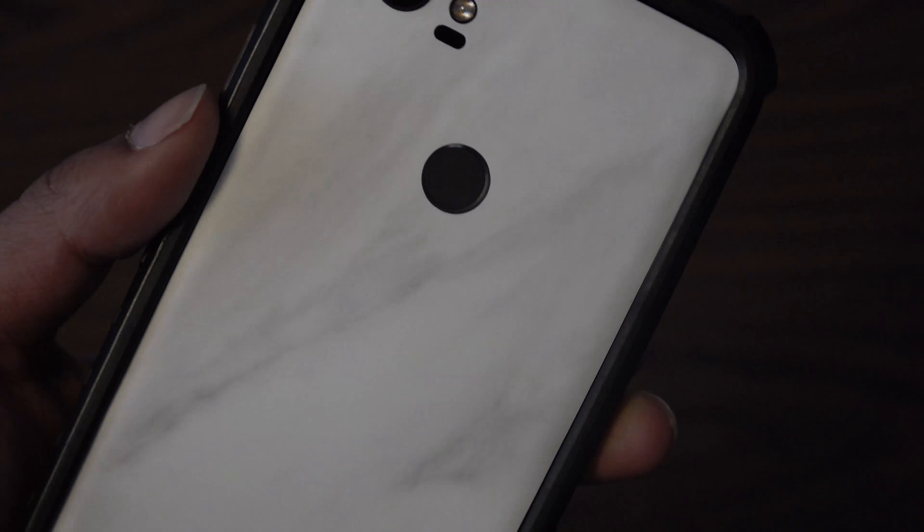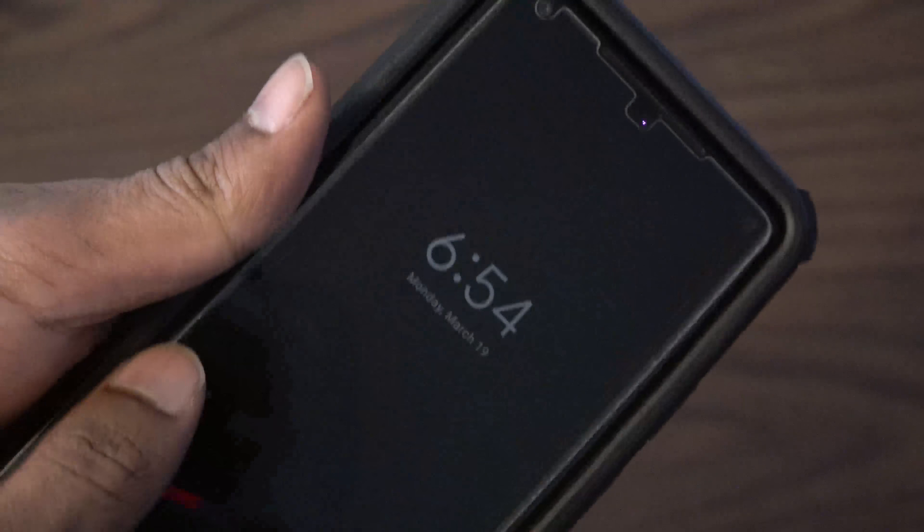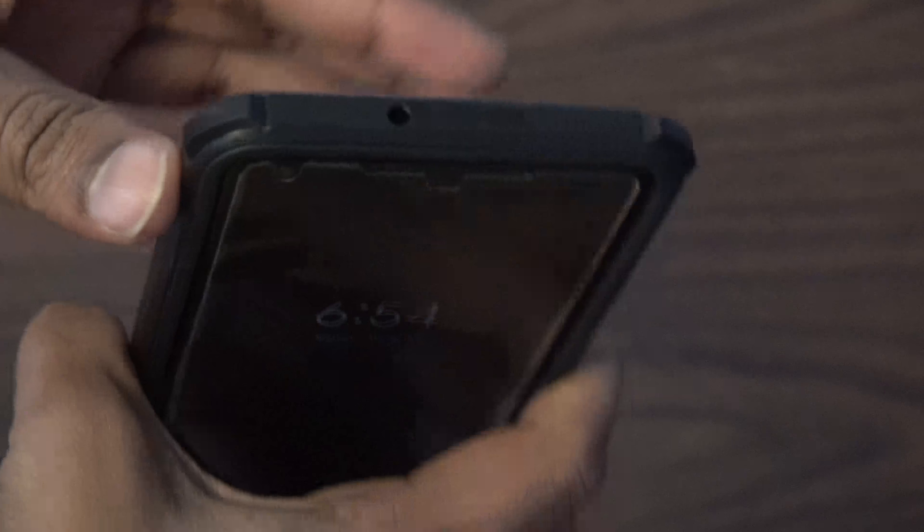I just installed the dbrand grip and the marble dbrand skin. As you can see, it's a pretty good fit. It took me a while to get the skin on, but once it's on and perfectly aligned it looks really good.